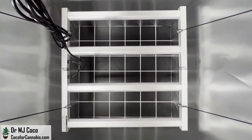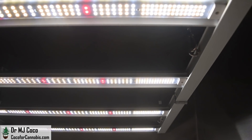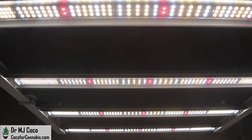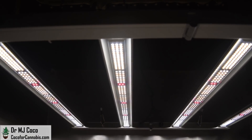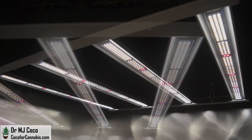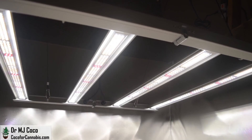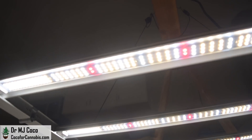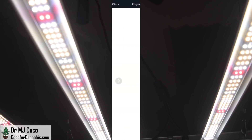I connect the cable and turn on the new ViparSpectra KS3000. Let's check out the diodes — you can see the concentration toward the ends of the bars. Each bar has 210 diodes; in total there are 840 diodes, or 2.8 diodes per watt. ViparSpectra went with top-end components for the KS series: 816 Samsung LM301H diodes — 528 at 3000K and 288 at 5000K — plus 24 OSRAM 660nm diodes. This is a common combination which creates a perfect spectrum for vegetative and flowering plants. While we wait for the diodes to warm up and stabilize, let's check out the published stats.